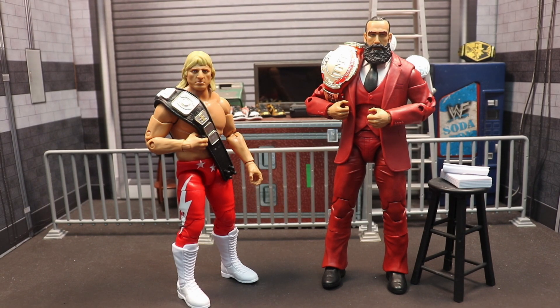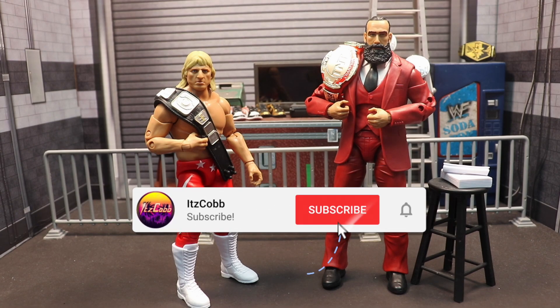What is going on everybody, welcome back to the channel. Today I'm going to be taking a look at the next two figures from Unmatched Series 6 from AEW Jazz Wears. Today we have the Luminaries Collection Owen Hart and Suited Brodie Lee, so let's get right into it.